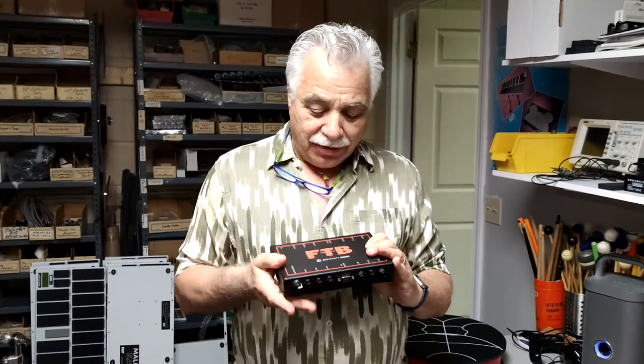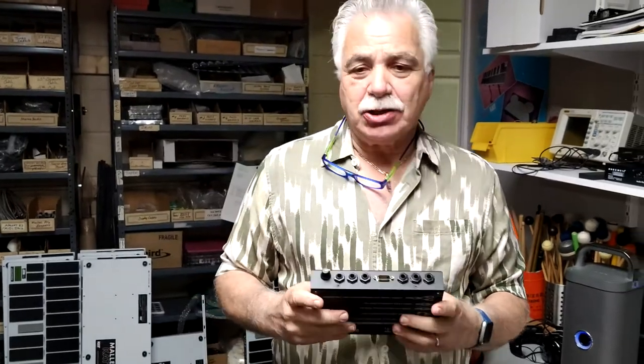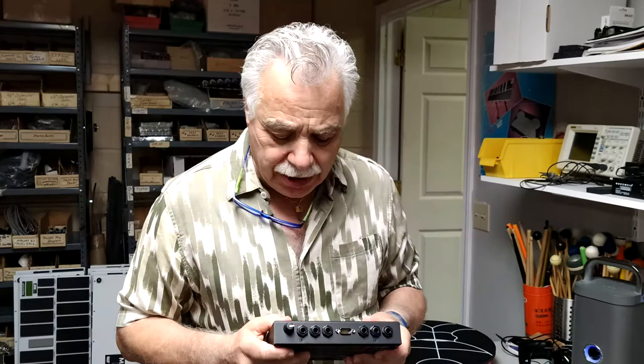Welcome gents. I'm here to show you our trigger interface called the FTB. The FTB is a powered device and it has automatic shut off after four hours so that it complies to your standards.